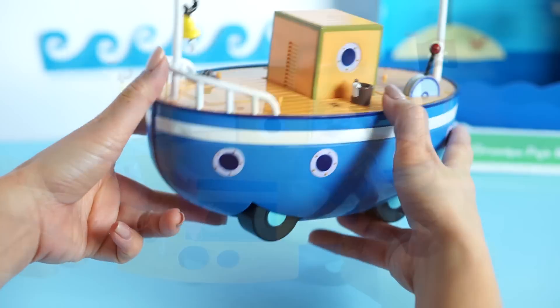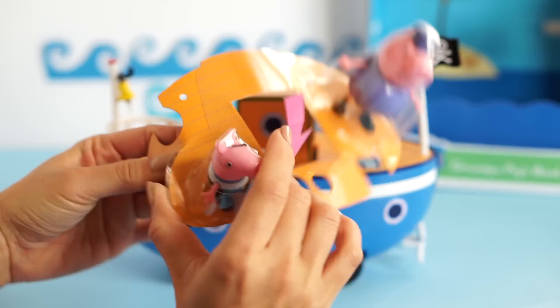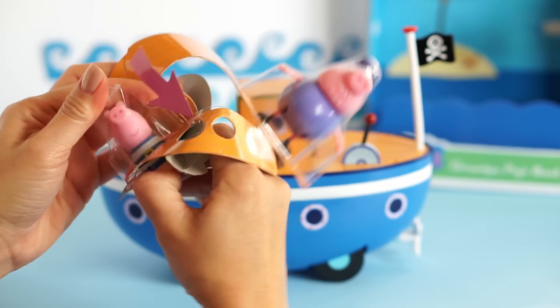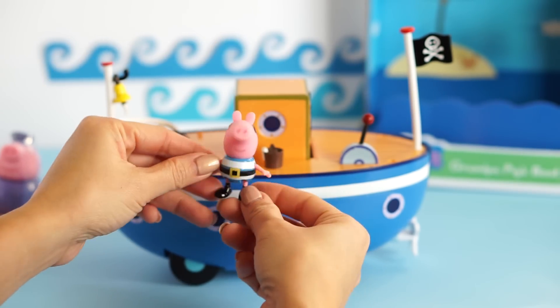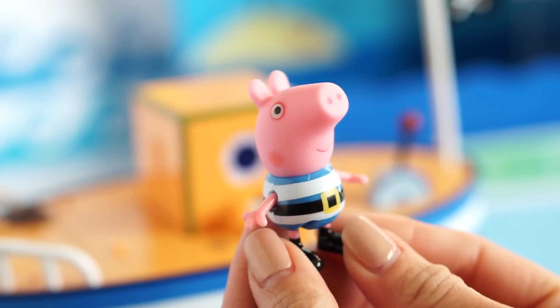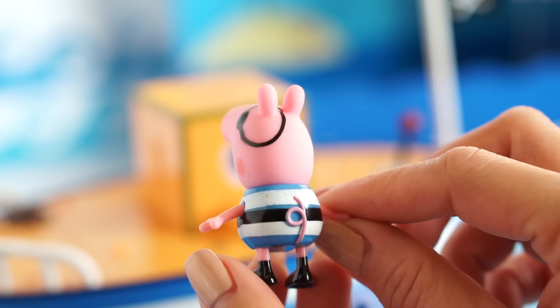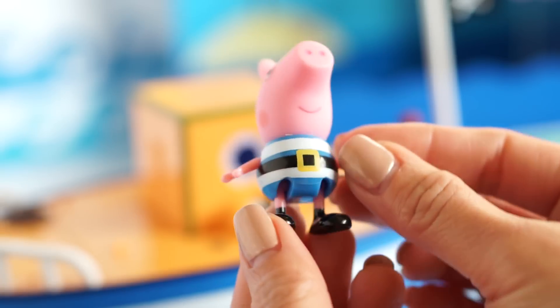There we go. George — just a moment, we get out of there. So George has a special pirate outfit. Do you notice anything? An eye patch! This is a really cool George figure.